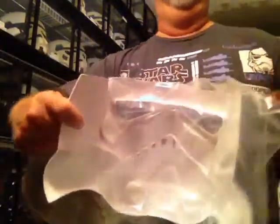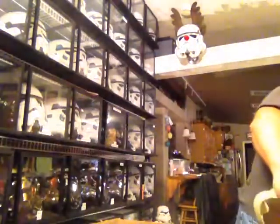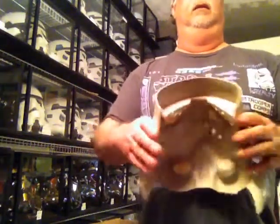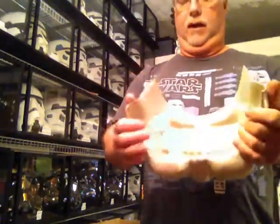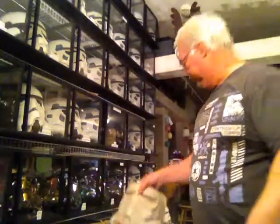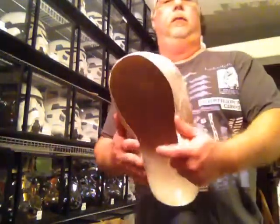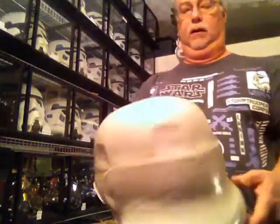With the AM it's not as flexible, but this one is super flexible. The helmet's super flexible, so you won't have to worry about breaking it. It's going to be fun to build.